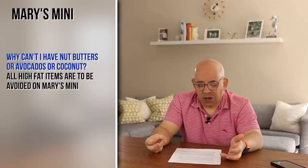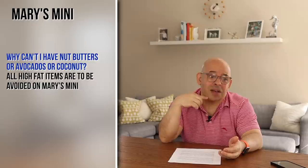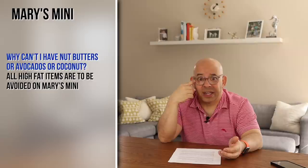Why can't you have nut butters, avocado, or coconut? Because all of those items are higher in fat. Nuts, nut butters, avocados — so good for you, and they're all whole food fats — but on Mary's Mini you don't want any of that. You want to make sure you're avoiding those for the 10 days. After that, you want to go back to them — it's not good to avoid those long-term because you do need them for digestion. But for Mary's Mini for the 10 days, it's all fat and it's not going to work for what we're trying to do.